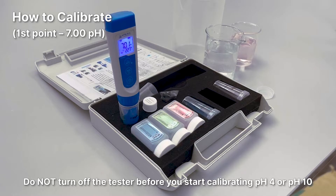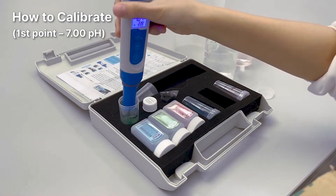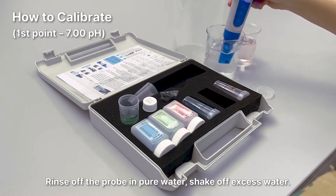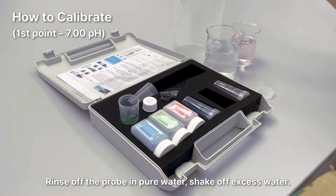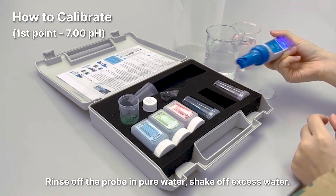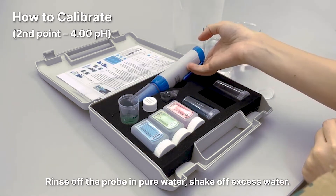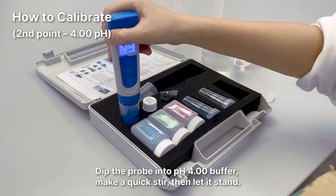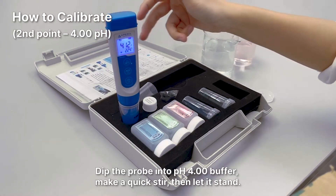Do not turn off the tester before you start calibrating pH 4 or pH 10. Rinse off the probe in pure water and shake off excess water. To calibrate the second point, dip the probe in the pH 4.00 buffer, make a quick stir, then let it stand.